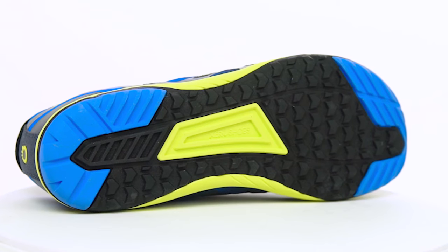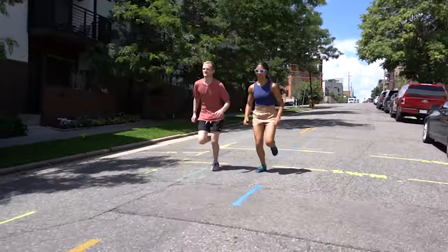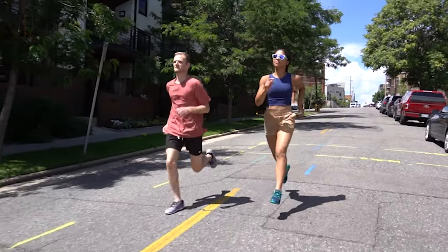On the performance side, check out the new tread, inspired by tires and ready for the road and anywhere else you want to take it. You're going to love the feel of that tread while still giving you that ground feel that you're looking for.